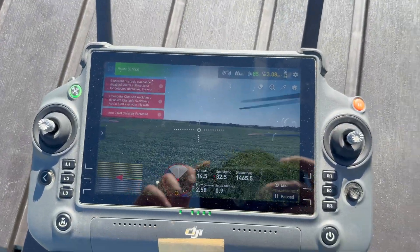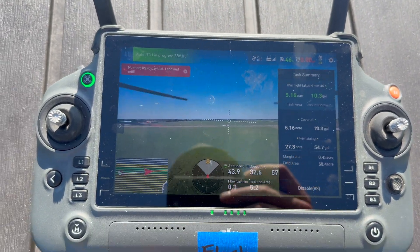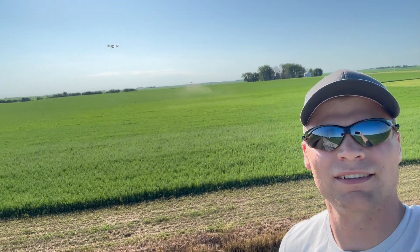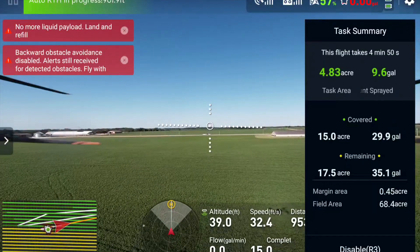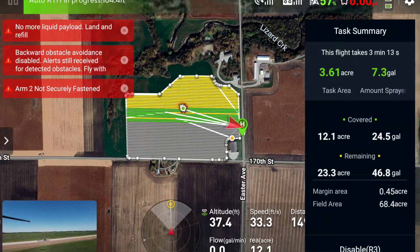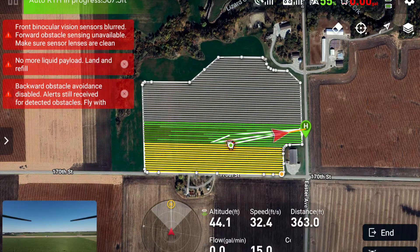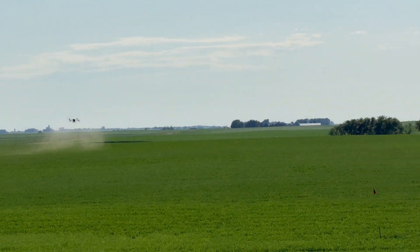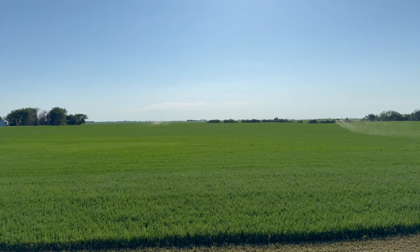Alright, this drone's flying. This one's coming home — I'm about to land it. Here's the progress report: we have about halfway through on both sections. I'll pull up the other drone and show that one as well. We got started around 5:45, it's currently 6:17. It's a lot of the same now — just rinse and repeat. I'm going to focus on flying these drones and getting these acres knocked out. We'll recap at the end.